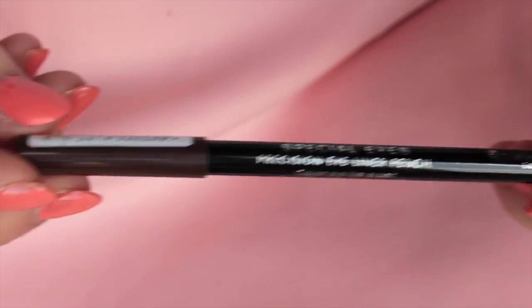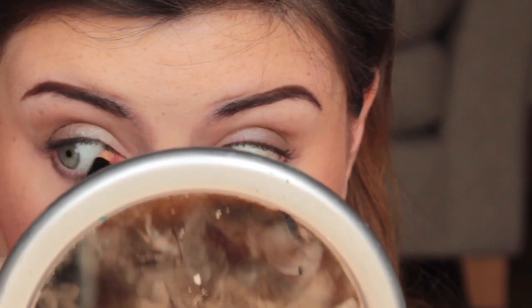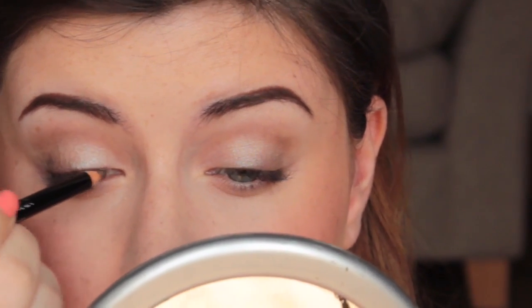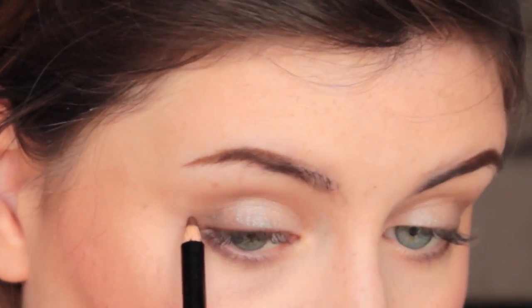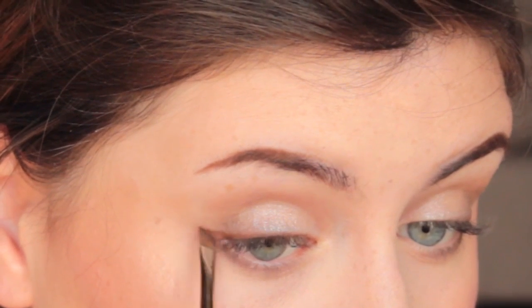For eyeliner I'm using the Rimmel London Scandaleyes Precision Eyeliner Pencil in dark brown, applying that to my top waterline and also very thinly on my upper lash line. Then I'm grabbing my angled brush and applying a little bit of the brow powder over the top of the eyeliner. I'm coming back in with the pencil liner to add a tiny little flick, then smudging that with my angled brush and smudging the flick upwards into my crease.